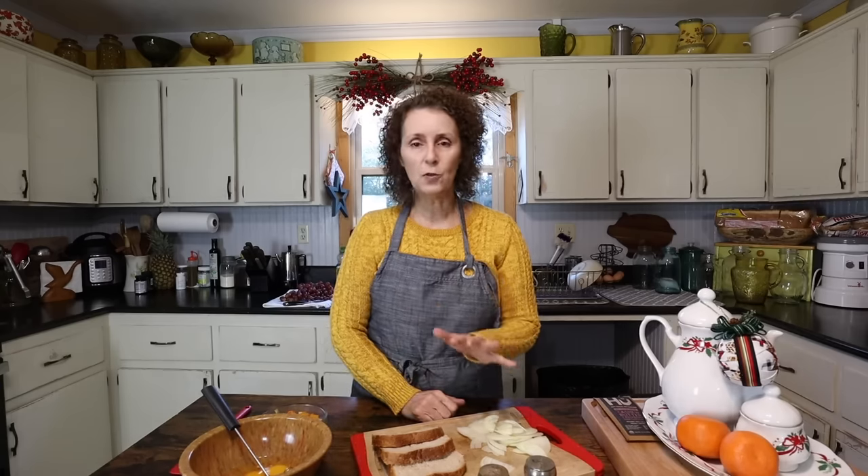Whether I have sausage or bacon or country ham and then I make gravy from that. Of course I have biscuits and eggs, maybe some fried apples, maybe some chocolate gravy. I love to do that, but I don't always have time to on the days that I am going to cook something to eat. And one of my go-to things I'm going to share with you today is so simple.